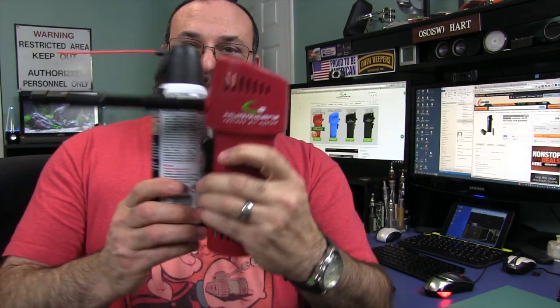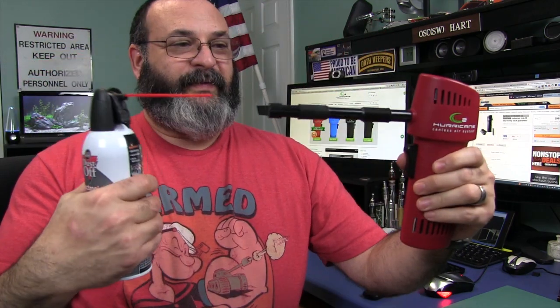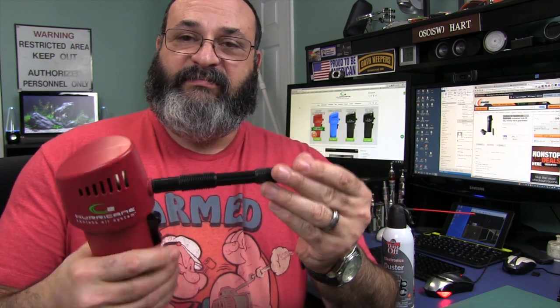So somebody came up with this — something that is cordless, which I like. This is cordless, and it is the same size, ergonomically the same size and same shape. So it feels the same. Now let's go ahead and take a close look.